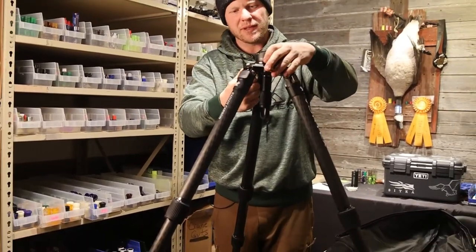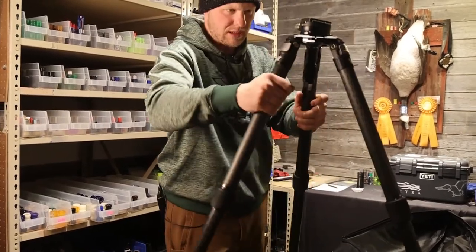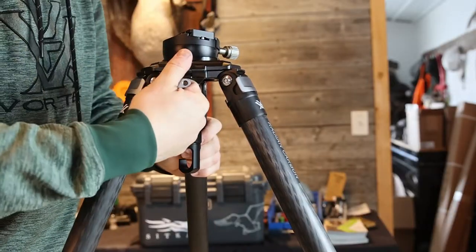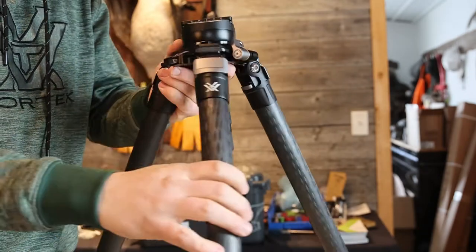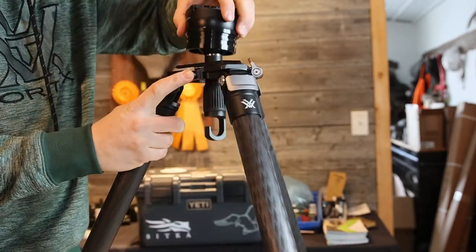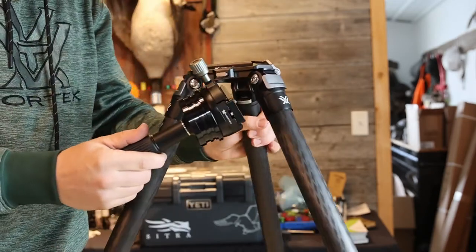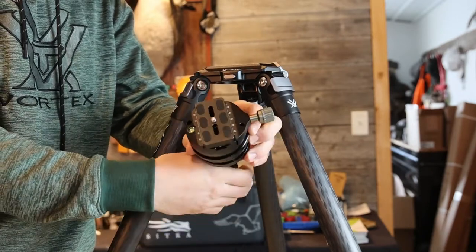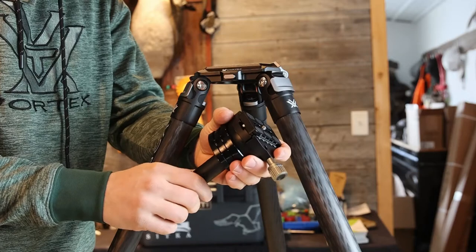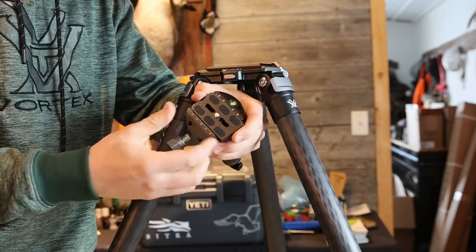If we want to pop the leveling head off, there's a little quick-detach lever right here — pop that up, loosen it, and there's another little button on the side you push and you can get that leveling head right off. That's all there is to it. We have the QD plate here that just pops off.